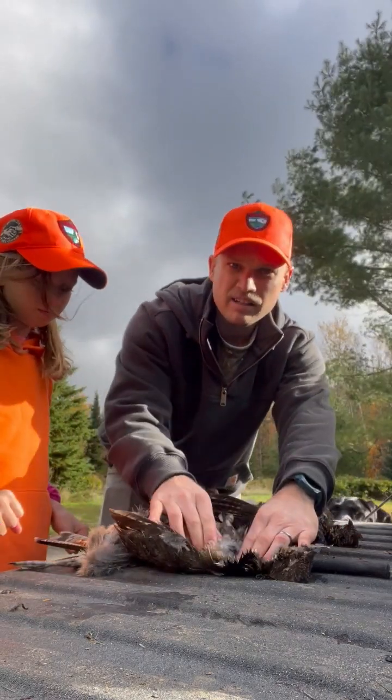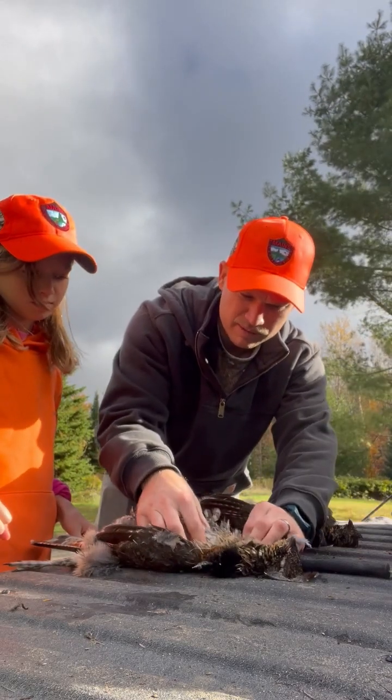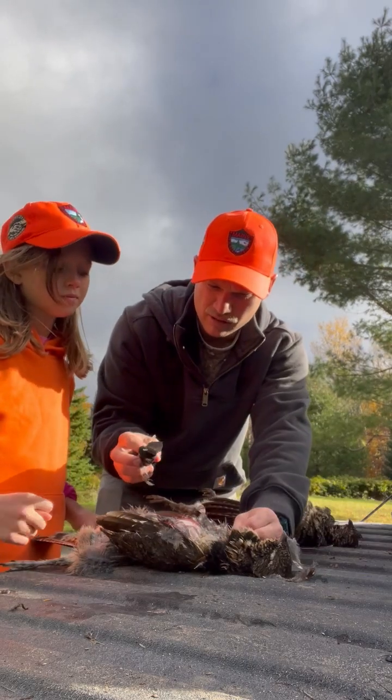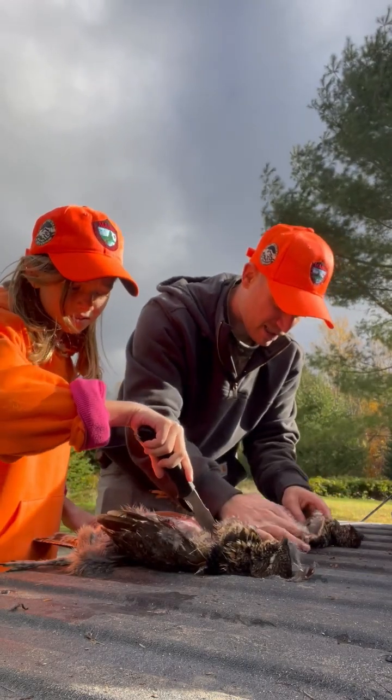See this up here? This is called its crop. So if you kind of — you want to try opening that and see what it ate? I'm going to open mine and see what mine ate.